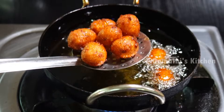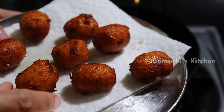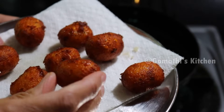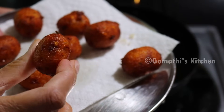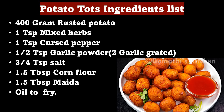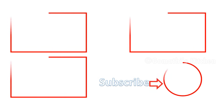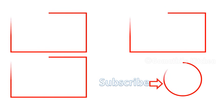You will make this recipe for veggies. You will have a very nice taste. If you like this video, please like, share, and subscribe to Gomathie's Kitchen channel.